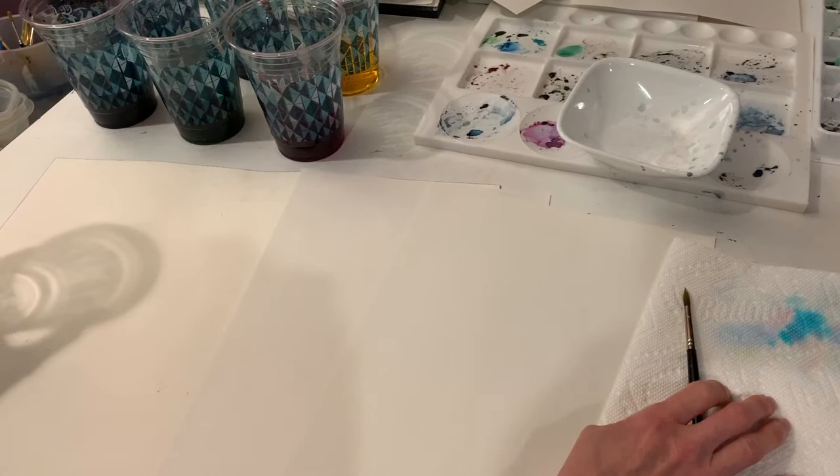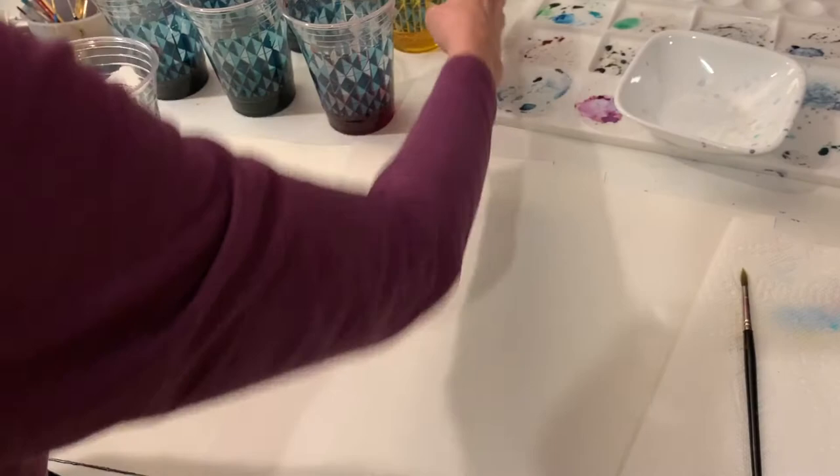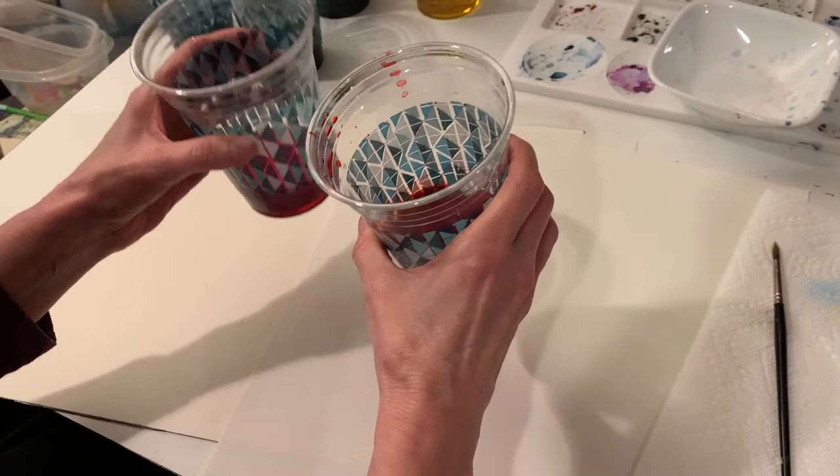I have my paints ready. My daughter pointed out that I forgot to make orange, so what you can do — I did make some yellow and red — I can mix my own orange by mixing them together. If you have limited colors, that's a good option.